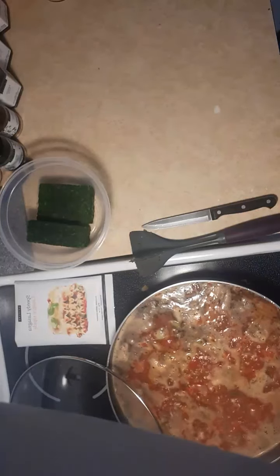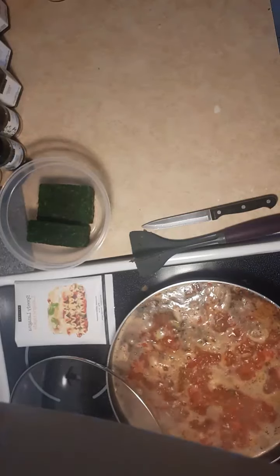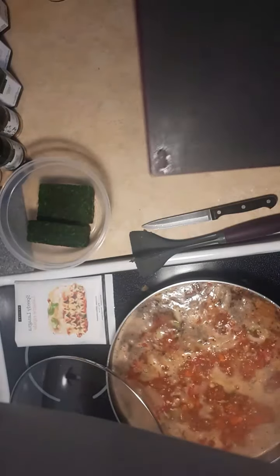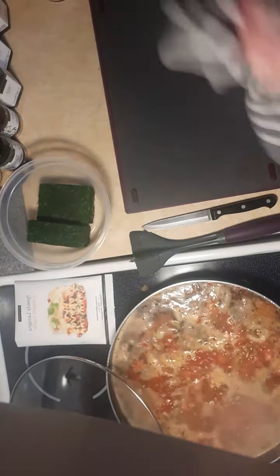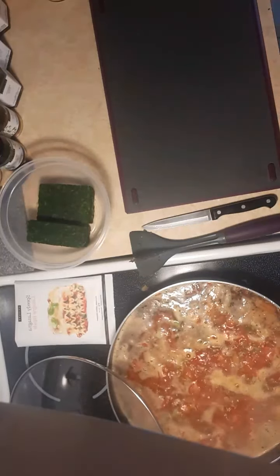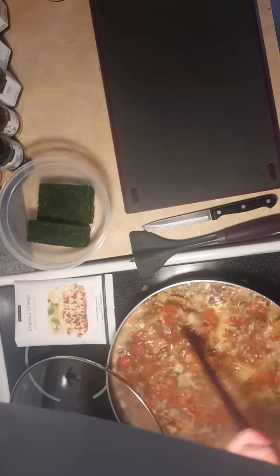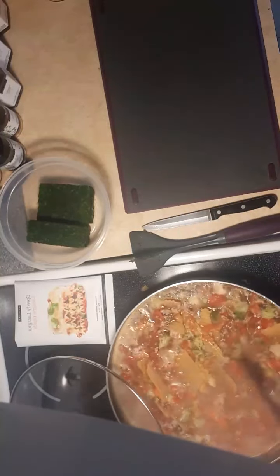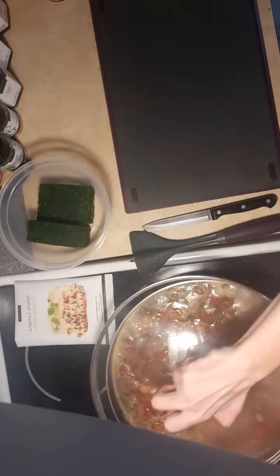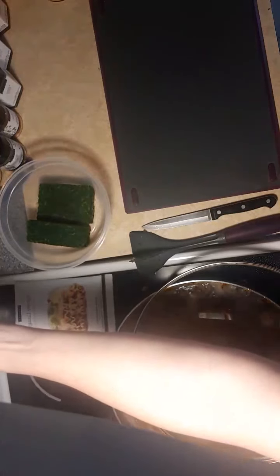It's definitely handy getting the cutting mats because you get four of them instead of a cutting board. When you're doing stuff like this, you can easily just throw it in the sink, grab another one, and do all the dishes later. So that is boiling — we're going to reduce the heat and let it simmer.